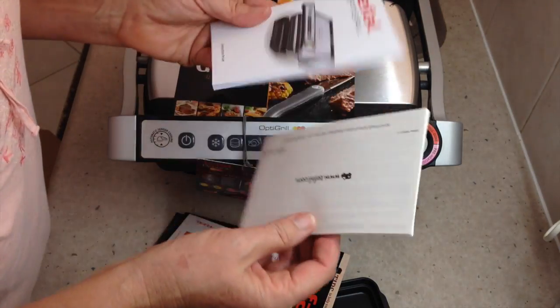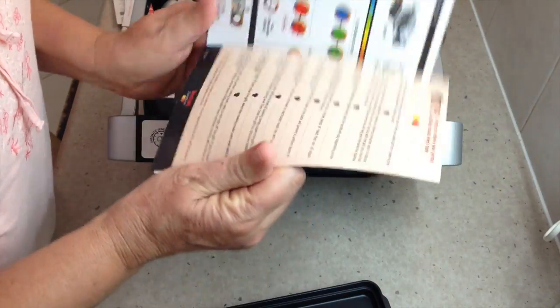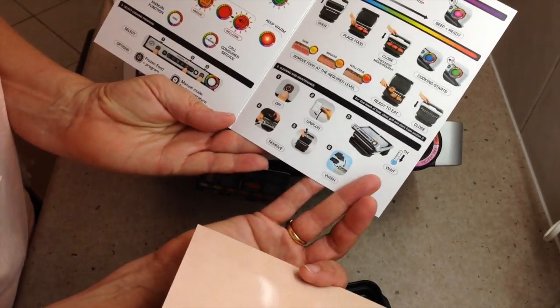I'm guessing instructions on its use — international guarantee. And a quick start guide with some tips on how to use it.